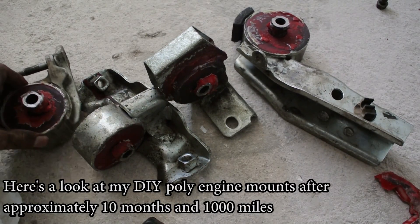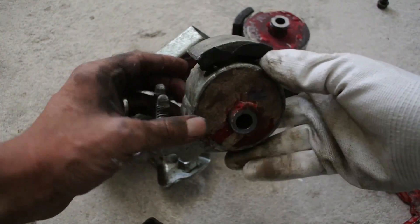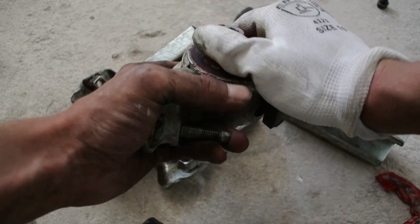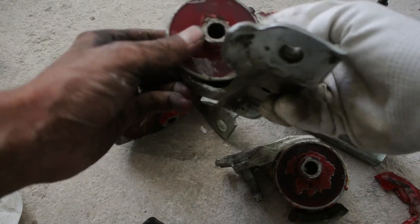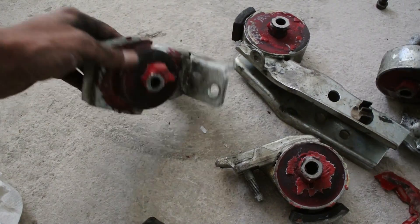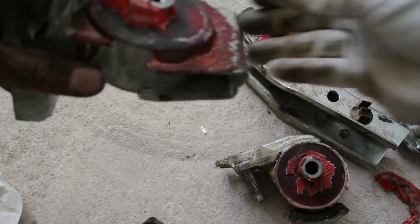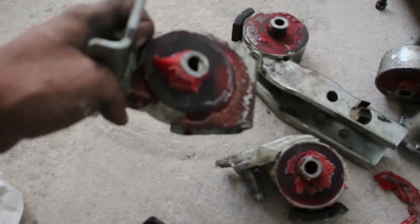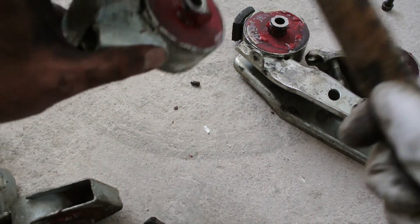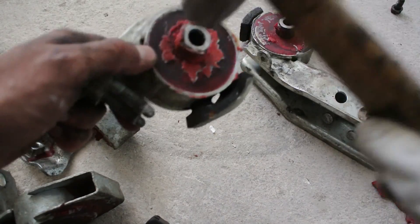The polyurethane engine mounts are finally out of the car and I'm happy to say they are undamaged — none of them have any cracks. Everything is intact on this one, same with this one, same with this one. I know they're kind of ugly and messy, but they are DIY and very cheap. Still 100% intact, and you cannot knock any of the pins out.